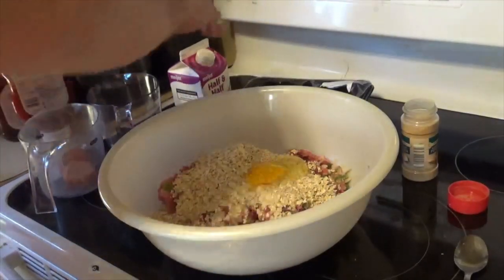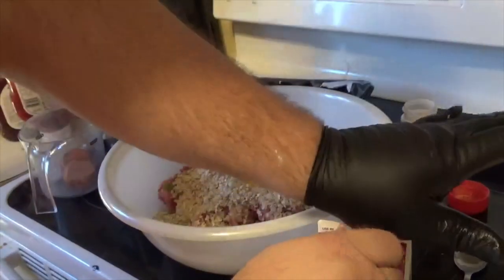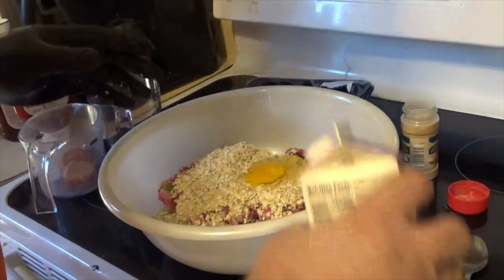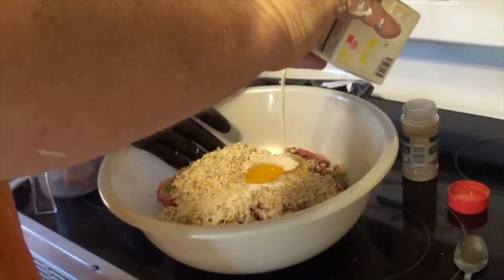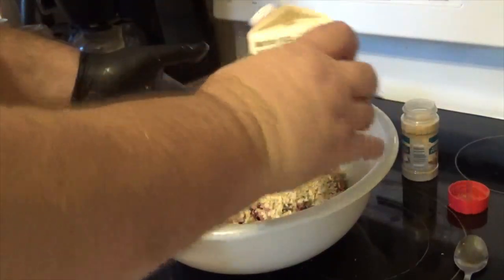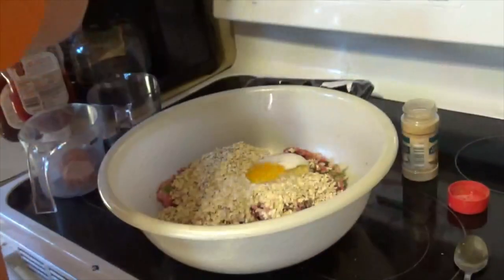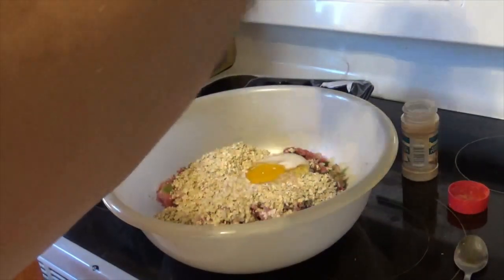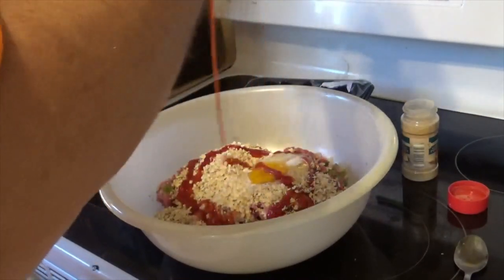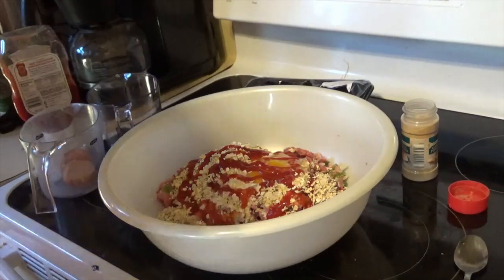On top of the eggs I'm gonna put some half and half — I'm not gonna measure, just a little bit, maybe a quarter cup or a little more. From there I'm gonna put some ketchup in.